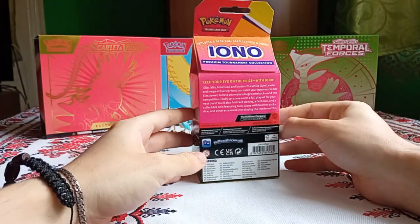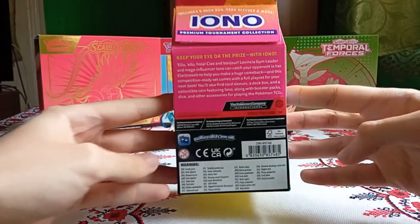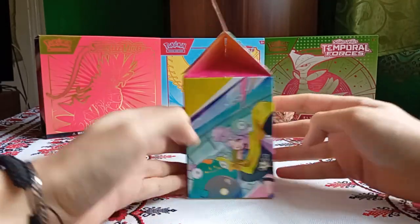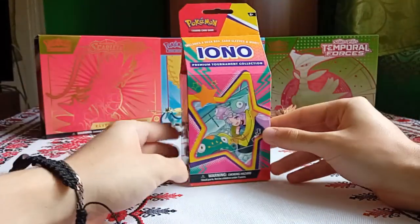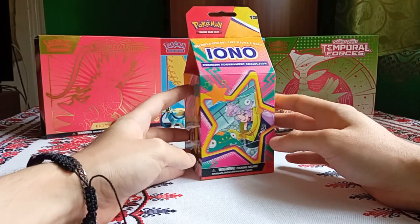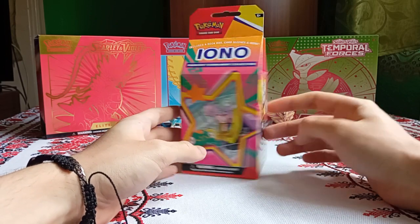"Keep your eye on the prize with IONO" — really nice catchphrase. By the way, IONO is my favorite gym leader from the Scarlet and Violet era. Seriously, I really like her.